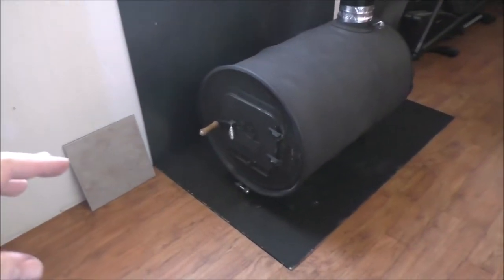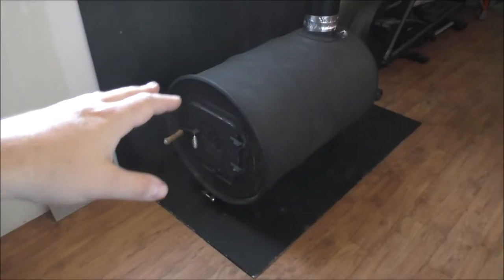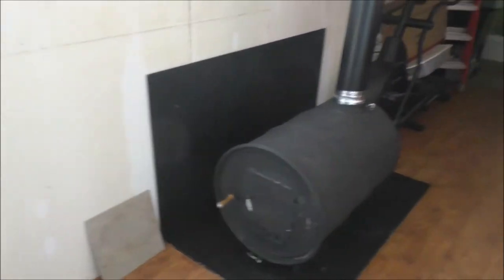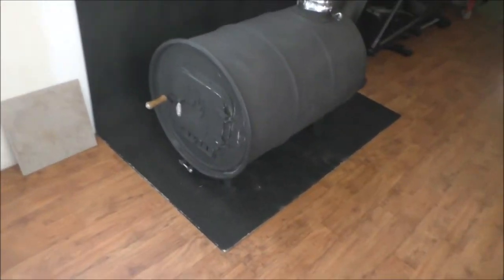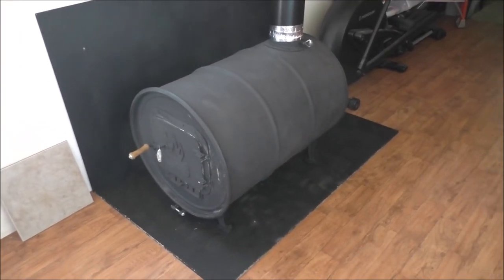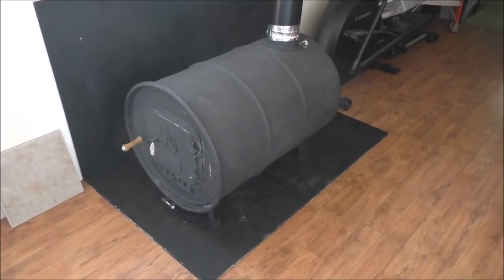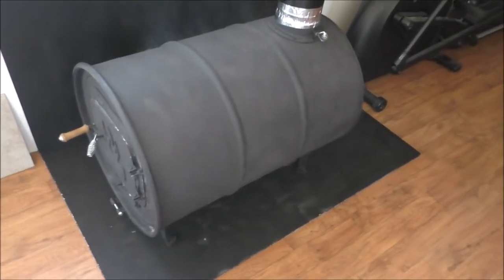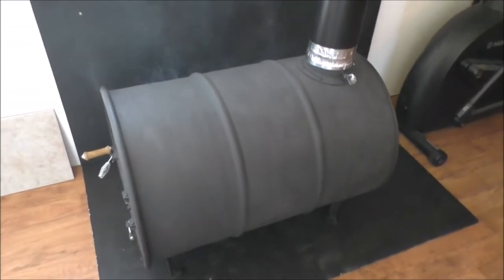The rest of the windows are open too. I did load the stove pretty heavy with cardboard, so the smoke shouldn't go on for much longer. It's a good thing I'm doing this now while the weather is nice. You don't want to be breathing this stuff when it burns off — it's toxic. With the door and windows open, this is going to help burn off and cure the paint. Inside I have that layer of sand which has to be dried out really thoroughly, and this will help do that.